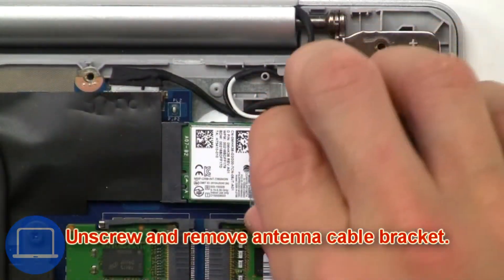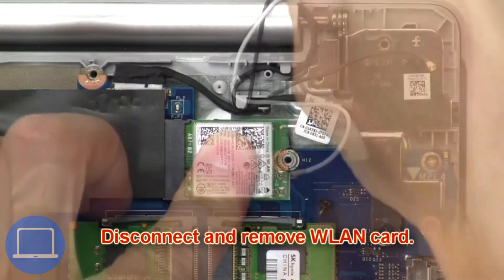Then unscrew and remove the antenna cable bracket. Now disconnect and remove the wireless card.